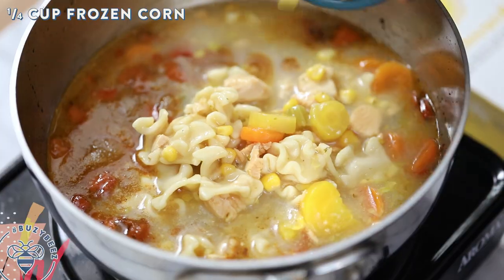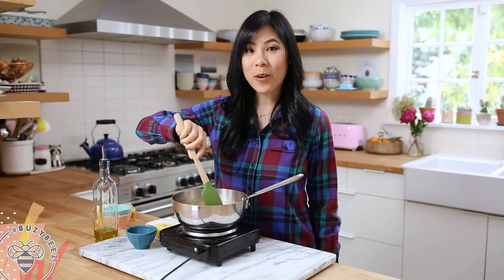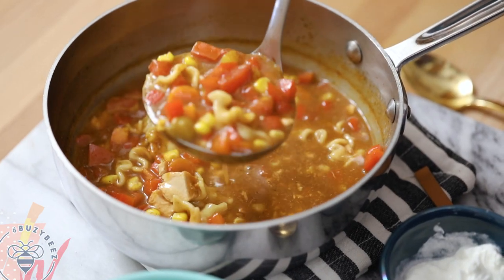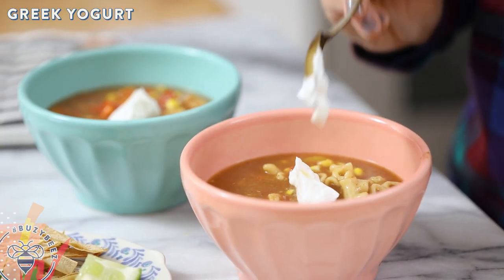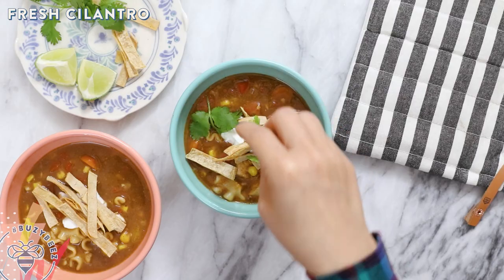Throw in about a quarter cup of frozen corn, give it a stir, let it come to a boil and then we're ready to serve. To serve, I'll ladle the soup into my bowls, add a dollop of Greek yogurt, some baked tortilla strips, and garnish it with cilantro.